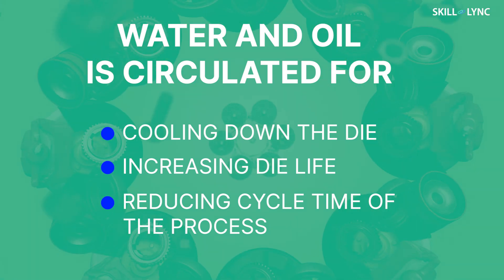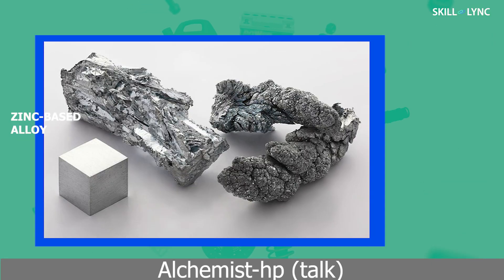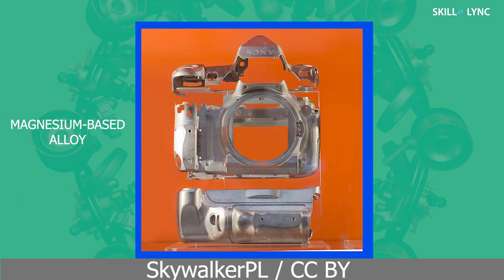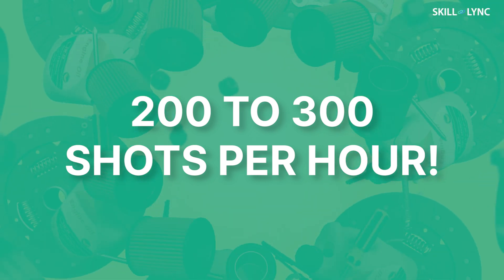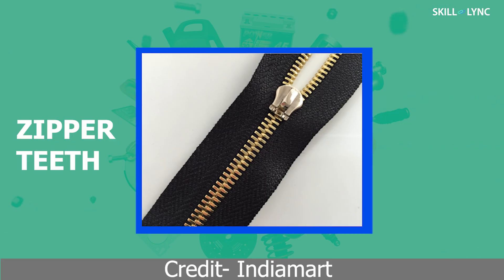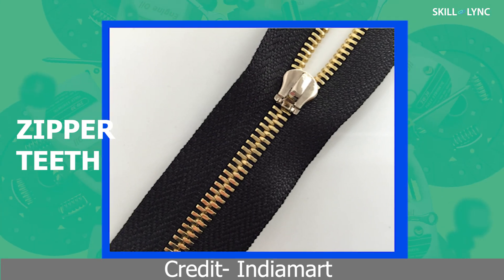Circulation of oil and water also reduces the time taken for cooling of metal, hence reducing the cycle time of the process. Usually, low melting point alloys such as zinc, magnesium, tin, and lead are cast using this process. The cycle time ranges from 200 to 300 shots per hour, where shots mean individual injections. However, for very small components of zinc such as zipper teeth, the cycle time can reach as high as 18,000 shots per hour.